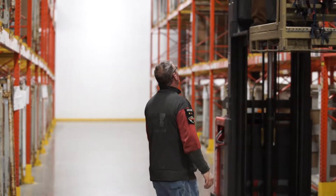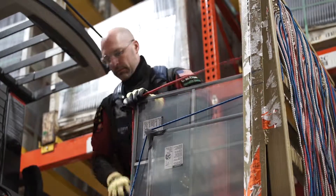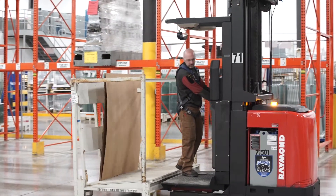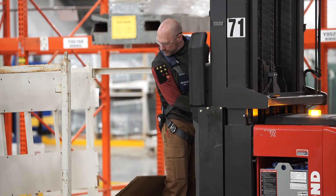Never let another PIT or pedestrian move under an elevated platform. Always transport secured material, no matter how far you are moving. Finally, be cautious of what you are transporting, as loads can be affected by centrifugal force as well as uneven weight.